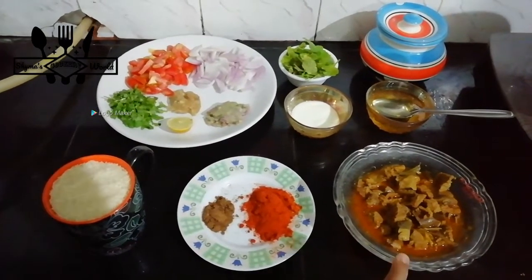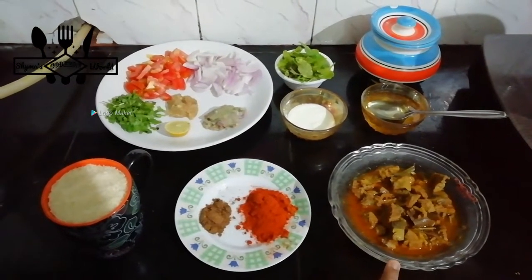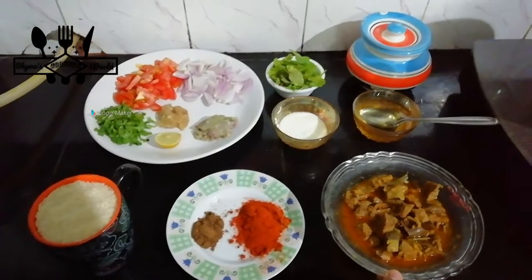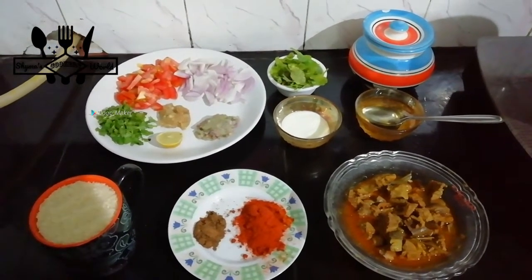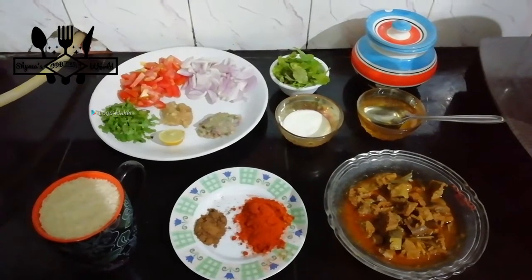I'm going to eat the beef. Add 2 tablespoons in the plate.